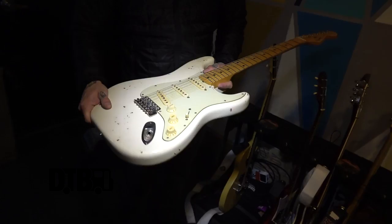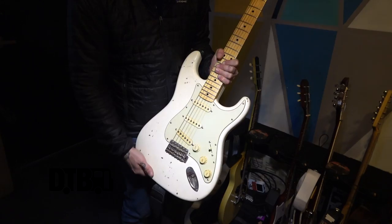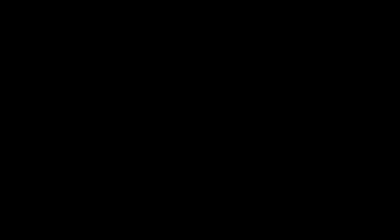I think these are Lawler pickups that he put in here. I use this on a couple of songs every now and again and I usually just pin it all and use the middle position for resolutions. Kaylee, our keyboard player and sometimes guitar player, uses this a bunch too. So yeah, that's the Radicaster.